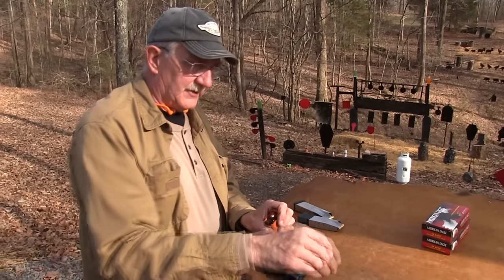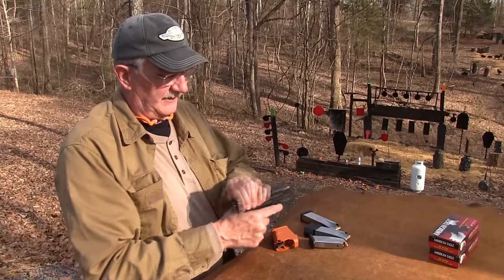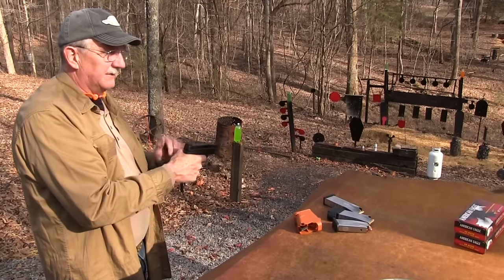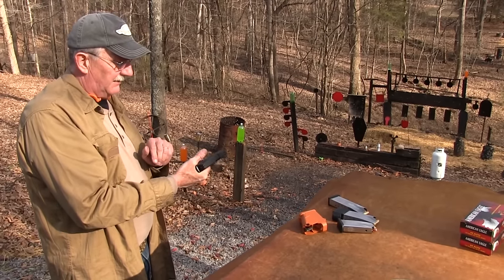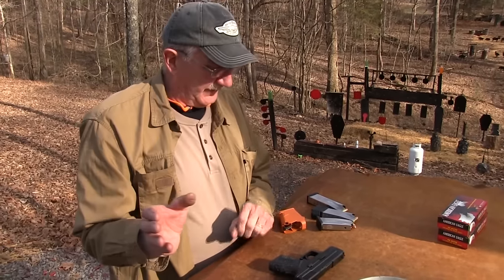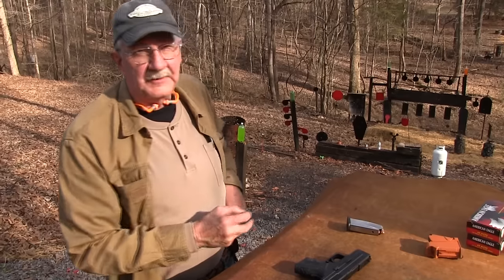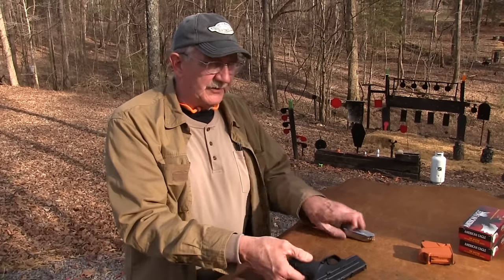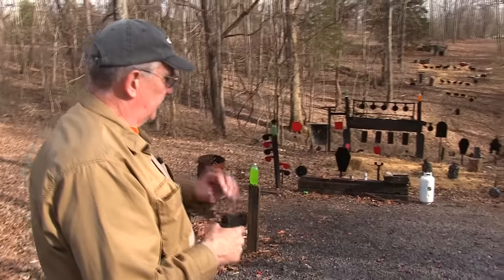The trigger is okay — it's not my favorite striker-fired trigger, but it's not bad. It breaks pretty far back and has a little bit of a creep. The reset's okay, but there's a little bit of a weird creep in it, which is more magnified when you're not shooting. Sometimes that really is the case with a firearm — you pick it up, try the trigger and think 'I don't know about that,' but when you get ammo in it and start shooting, it's not quite as bad. That's kind of typical for the Springfields in my experience.